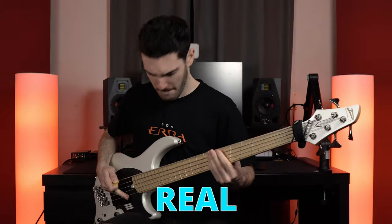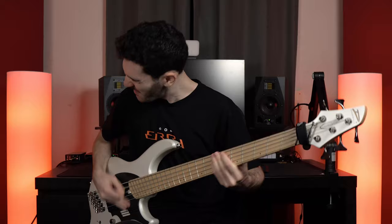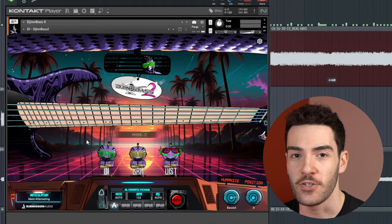I'm comparing my real Dingwall NG3 bass to the brand new GinBass 2 MIDI bass plugin, just to see if I can replace my real bass with a bass that's on the computer. This is what my Dingwall NG3 sounds like, and this is what GinBass 2 sounds like. Did you notice a huge difference? Me neither. And if you did, you're wrong, because I actually swapped them around — you actually heard GinBass 2 first, and then my real bass.